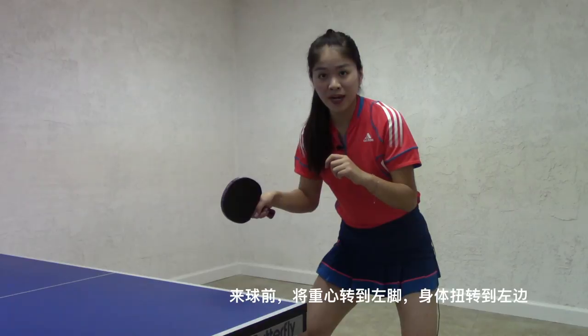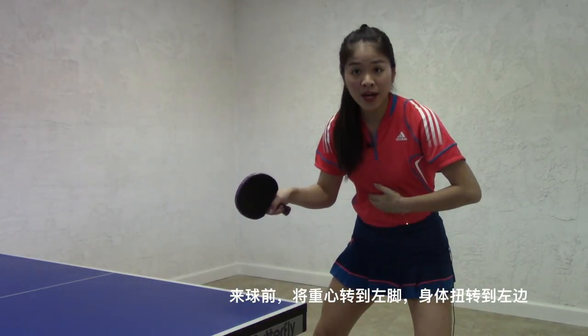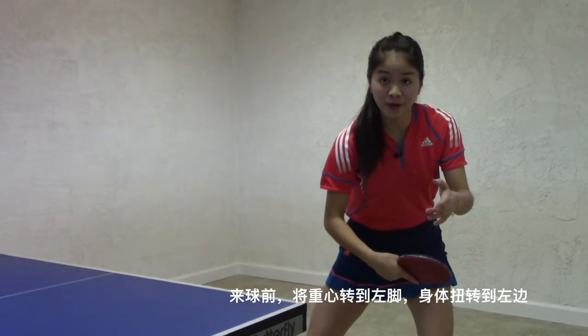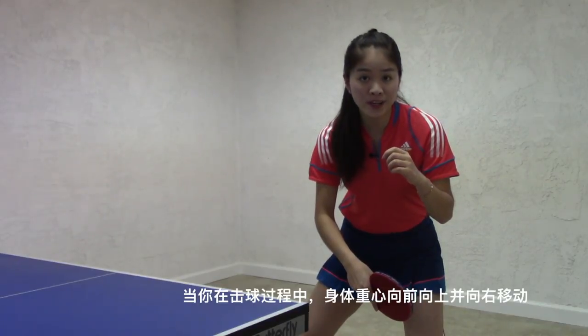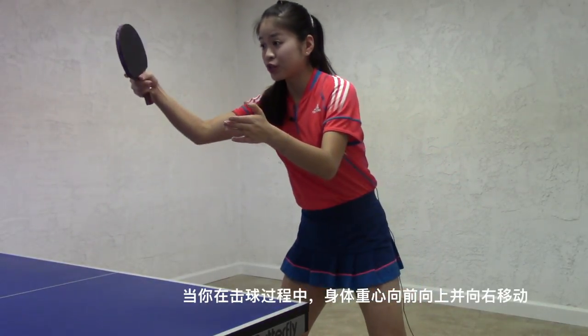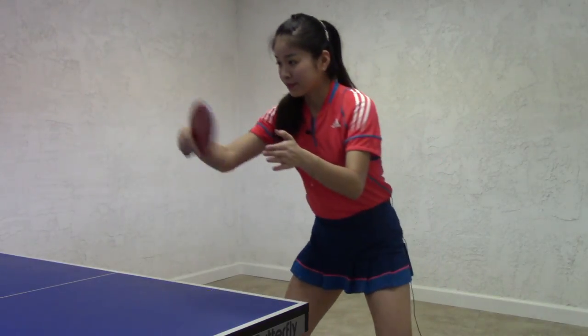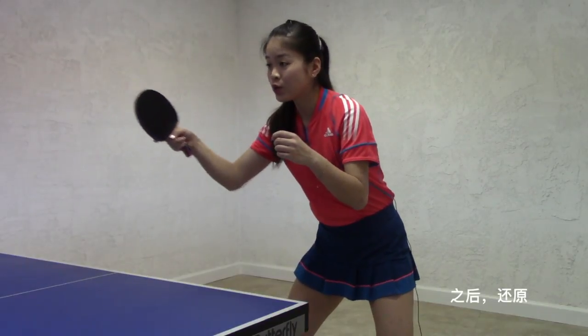Before the ball bounces, move your body weight to the left and twist your body to the left as well. When you are going to hit the ball, move your body weight forward and upward to the right. Afterwards, recover.